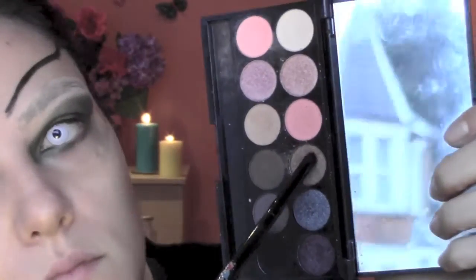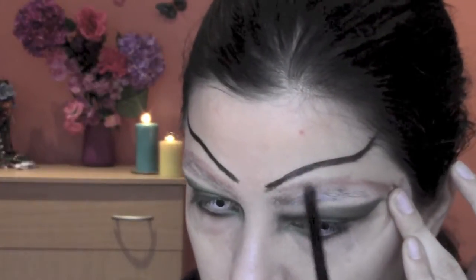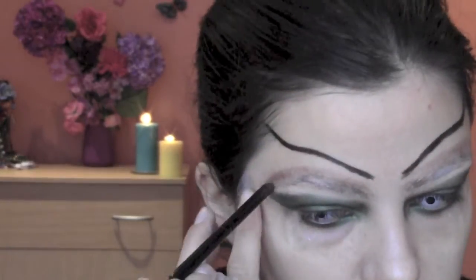I'm now gonna take this shimmery brown from my Sleek palette — also Special Edition — with a bullet crease brush, and I'm gonna apply it over my covered eyebrows.